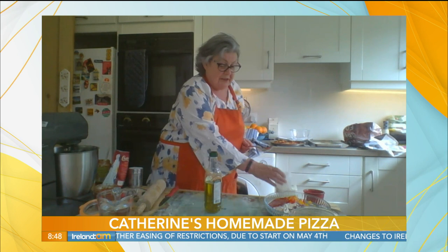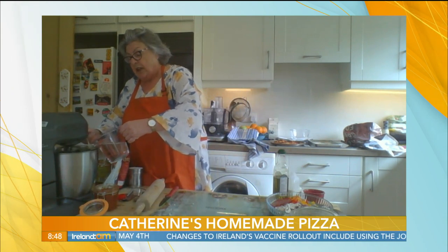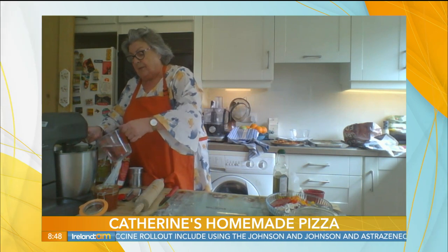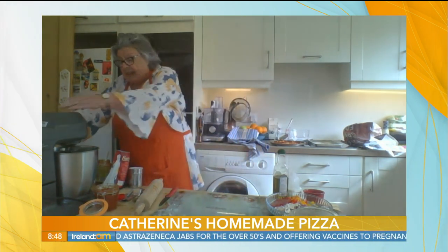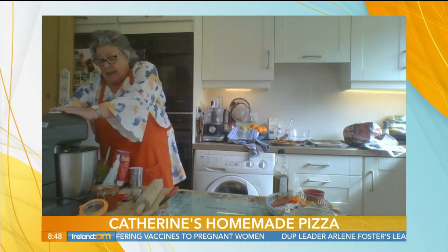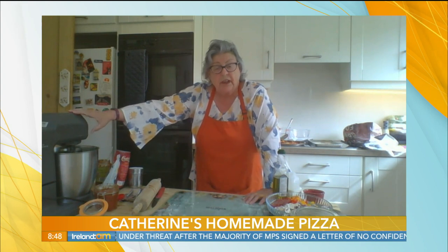Two tablespoons of water — sorry, six tablespoons of water. So that's two of oil, four of milk, and six of water. Now you just let those ingredients combine together with the dough hook until it all comes together and you have just a lump of dough. I'm going to turn it off at this stage. You bring the mixture together to form a dough, then knead the mixture for about 10 minutes. But if you have the dough hook, put it on full speed for about five minutes and your mixture is ready.